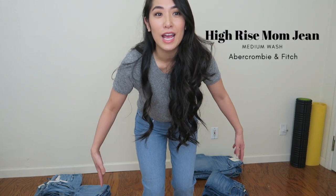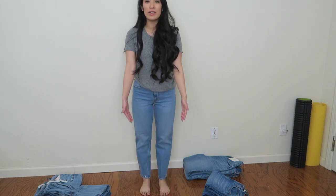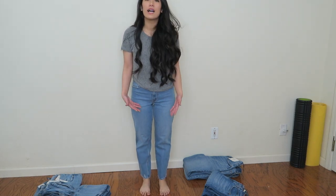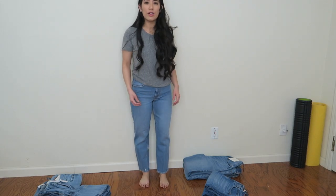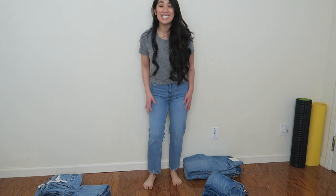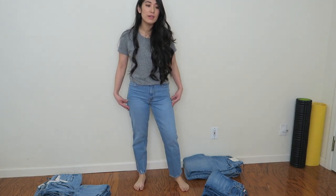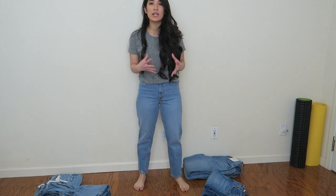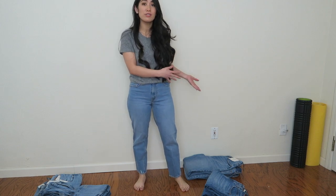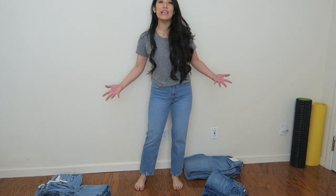So I just tried on the dad jeans and now I have mom jeans on. These are also from Abercrombie — mom jeans are straight leg but they're tapered at the bottom. I feel like where they hit at my ankle is kind of a weird spot, but that's my fault for being short because the jeans themselves are actually really comfortable. They have a bit of stretch to them, as opposed to the dad jeans which are a little more stiff.